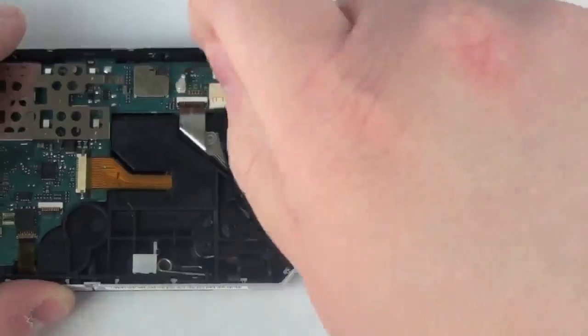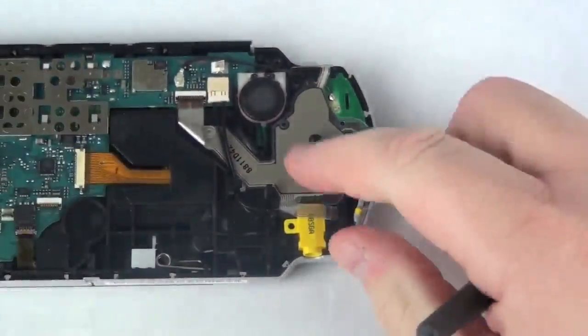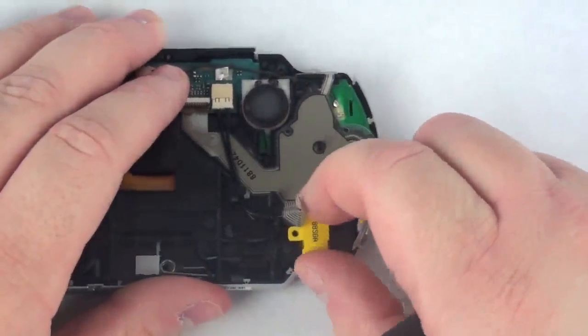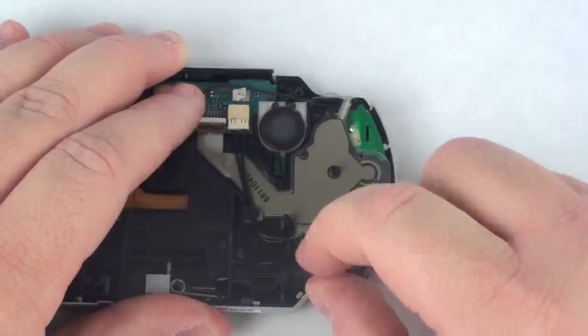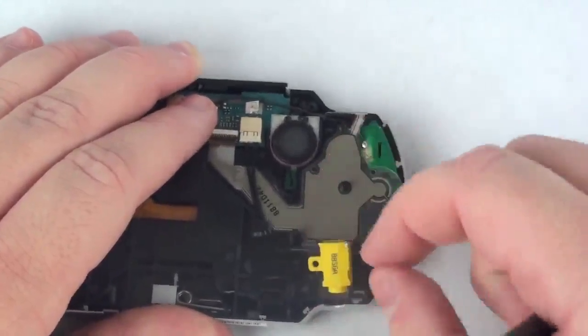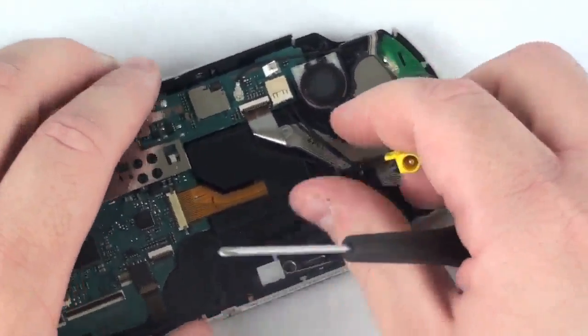Now, to remove the headphone board, take your Phillips head screwdriver and remove the Phillips head screw inside the headphone board. Now, you will see a wire connected to the logic board and simply remove this.